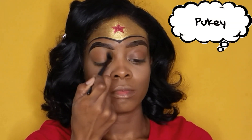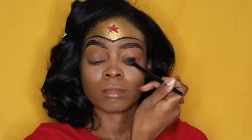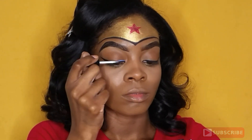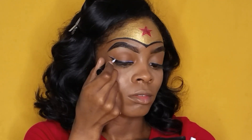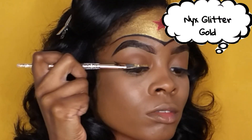From the Jaclyn Hill palette, I'll be taking the color Pukey and applying this all over my lid for a simple, even color. I went off camera and applied some simple wings, and right over those I'm going to take some lash glue and apply some gold glitter — keeping it simple but cute.